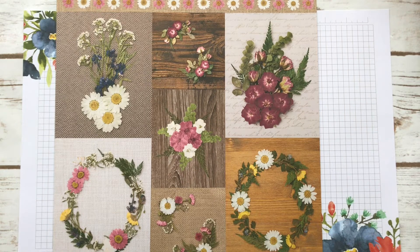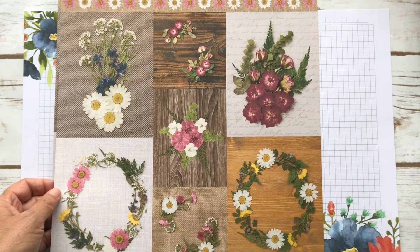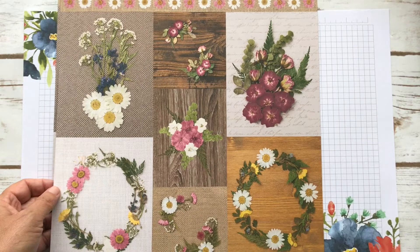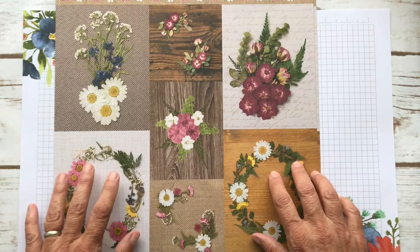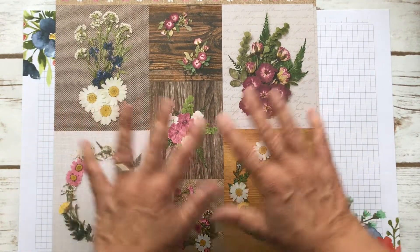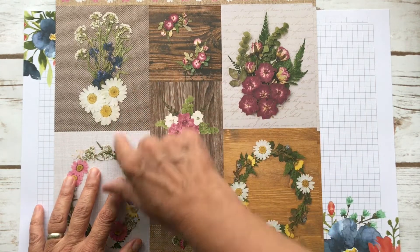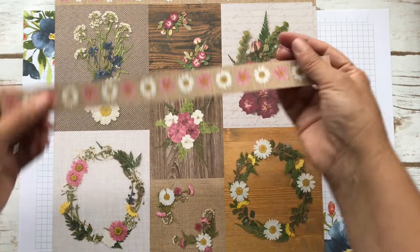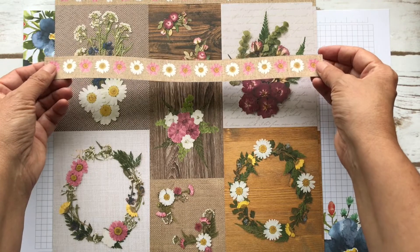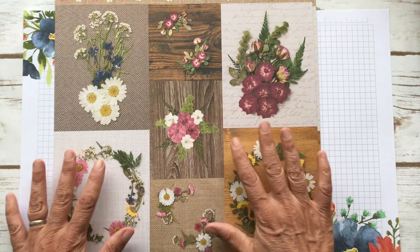Hey, it's Patti from PS Paper Crafts. Thanks for joining me today. Today I'm going to feature the Press Petals Designer Series Paper. You get 12 by 12 sheets of different patterns. You get four sheets like this. What I'm going to feature today is this sheet. I cut it up and I'm going to make seven cards using all of these pieces. I'll have this one piece left over that I'll use on another card at another time, maybe with a Daisy Lane because it's so cute. I love the burlap background — it's very natural.